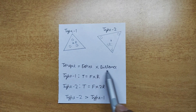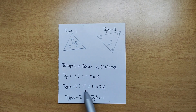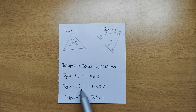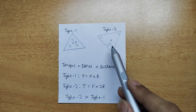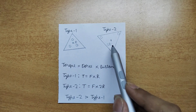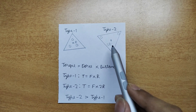Torque equals force times distance. In Type 1, torque equals force times r, but in Type 2 the torque equals force times 2r, so Type 2's required torque will be twice that of Type 1. This means that accelerating the Type 2 fidget spinner takes twice as much torque. So Type 2 will spin for a longer time — it needs more force to decelerate it and more force to accelerate it.